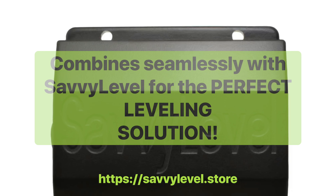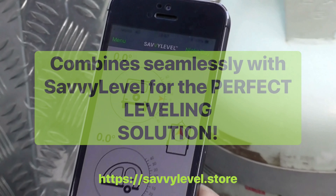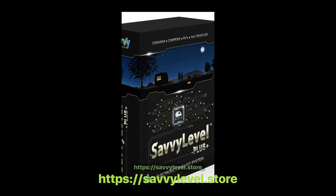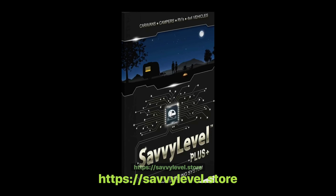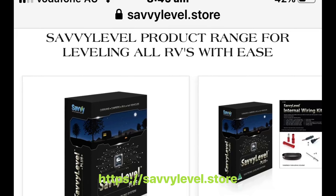And of course for the perfect levelling solution, combine Blackjack with the amazing Savvy Level. Level east-west and pitch in under a minute. Here's the Savvy Level unit that you'd put on your van or in your motorhome. Happy holistic Savvy Leveling! Find all your levelling solutions at SavvyLevel.store.